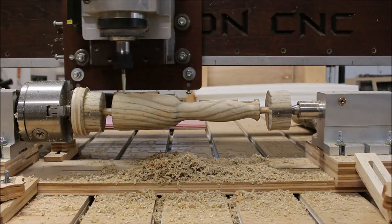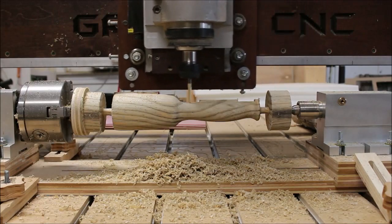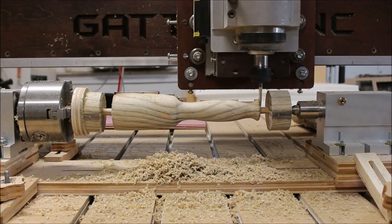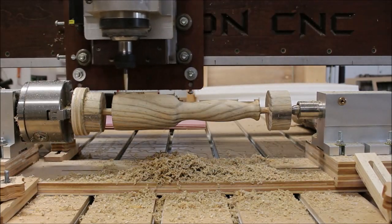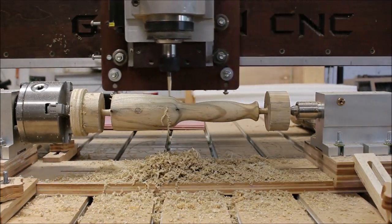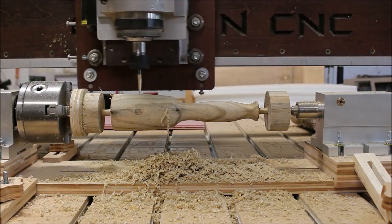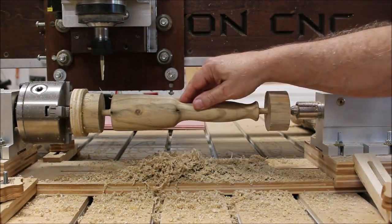Now I know some of you are probably thinking — Dave, you could run this on your lathe, just turn one in a fraction of the time this rotary axis takes — and that's absolutely true. However, I'd never be able to get it as precise with the lathe, and I need it precise because I'm going to be doing some engraving, some text on it, and unless you have the 3D model perfect it just wouldn't work.